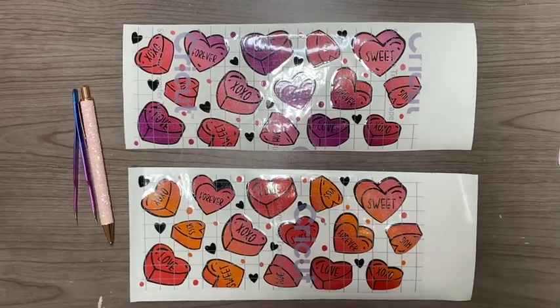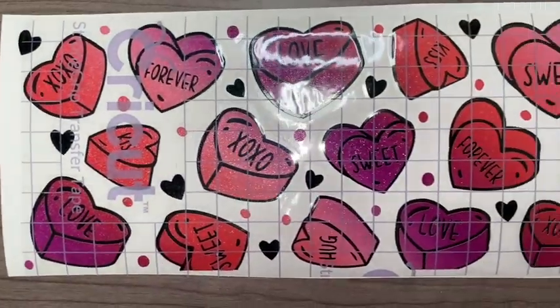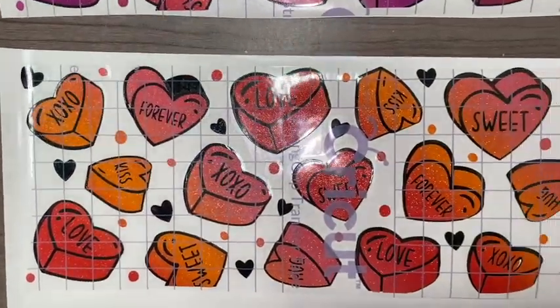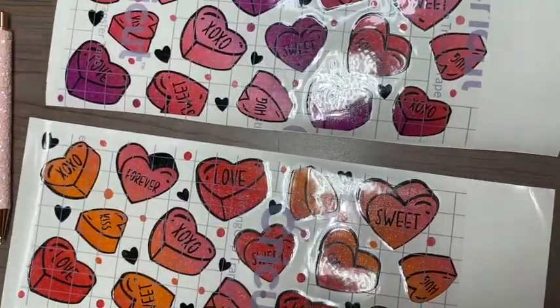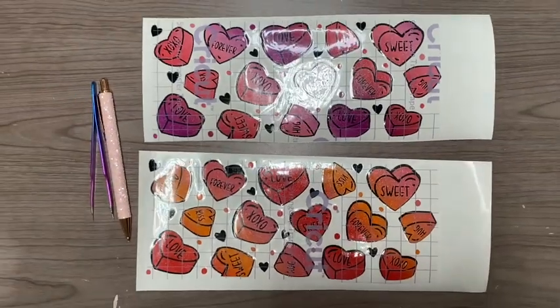Here are both of my decals already layered and ready to be placed on my cups. The bottom one is missing a small piece on the 'forever heart,' which I'll place later — I did find the piece and I'll place it on the cup once I have the decal on.